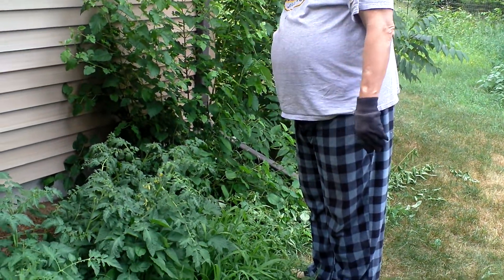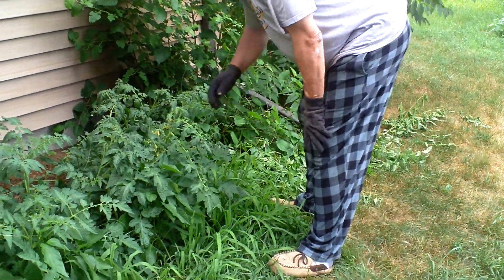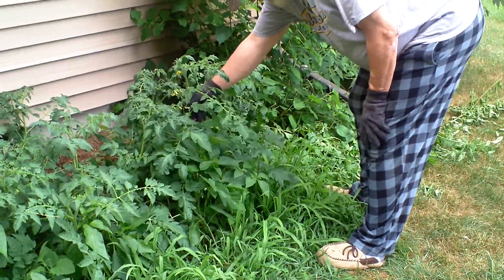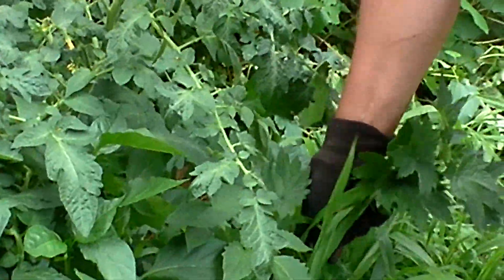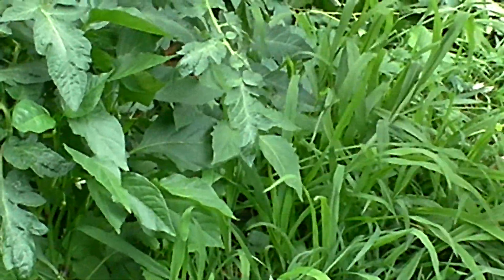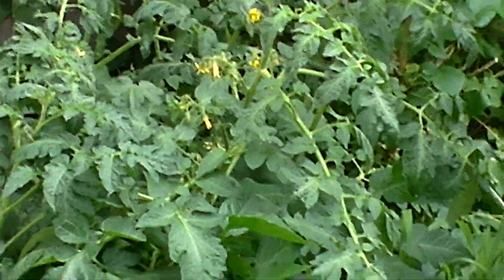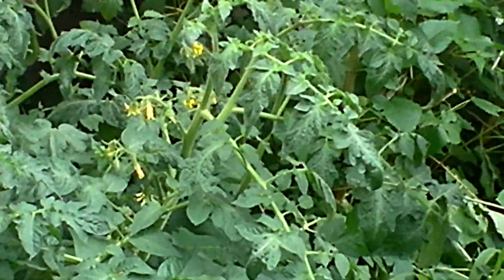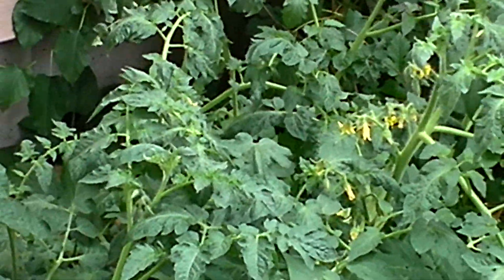In the weeds — well, actually I do pull some weeds. But look at these babies. I do pull a few weeds here and there just to do something, but for the most part I don't pull no weeds. I just thought I'd experiment and just let them grow natural, fall over, run in there and look at them. They are just doing fantastic.